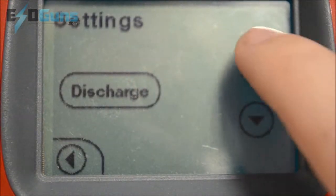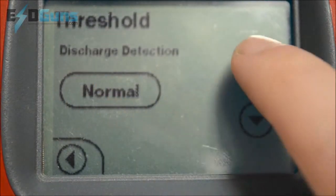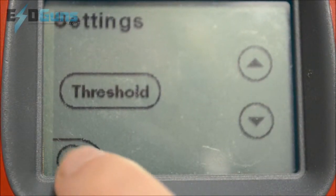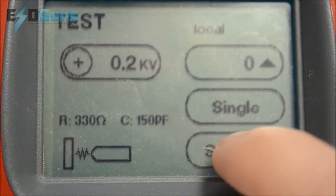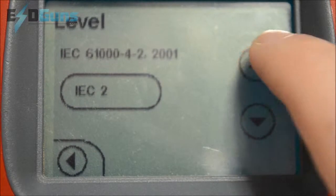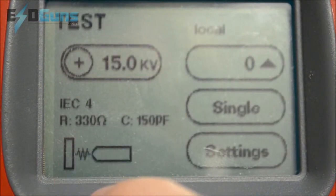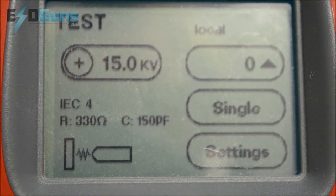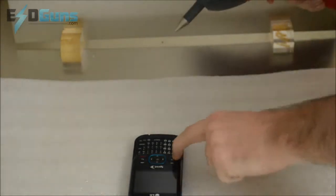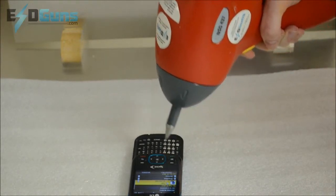We are going to do some testing on a plastic housing on a cell phone. To do so, we turn threshold 2 off and go ahead and set the level to IEC 61000-4-2 level 4. I have to put on the contact tip, which will allow for contact discharge on the plastic housing.